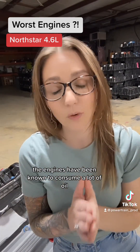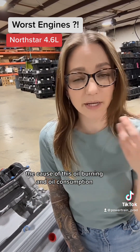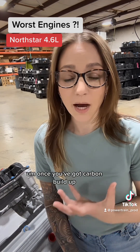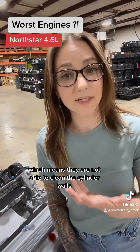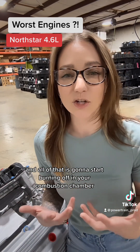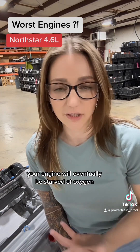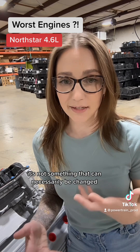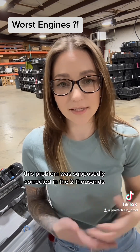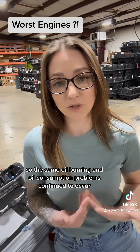These engines are known to consume and burn a lot of oil — sometimes one quart per 500 to 1,000 miles. The cause is likely a design flaw in the piston rings. The grooves in the piston rings are prone to carbon buildup, causing them to get stuck, which means they can't clean the cylinder walls as intended. Eventually you get oil blow-by in your crankcase, oil burns off in the combustion chamber, and the engine can't circulate or ventilate properly. Since this is a design flaw in the piston rings themselves, it can't necessarily be fixed with an upgraded part. This problem was supposedly corrected in the 2000s, however early 2000s engines still had carbon buildup on the inside of the cylinder walls, so the same oil burning and consumption problems continued.